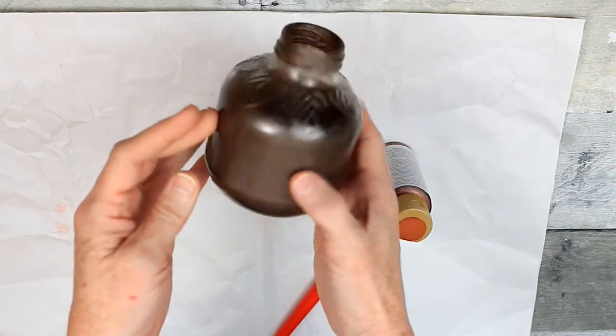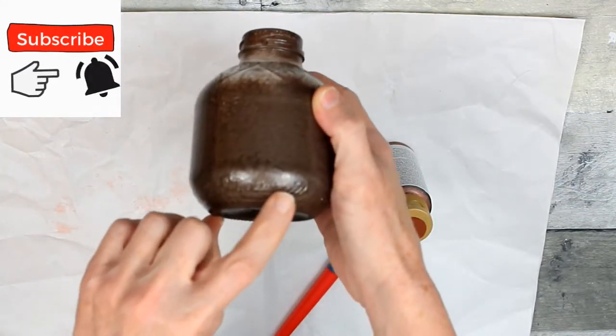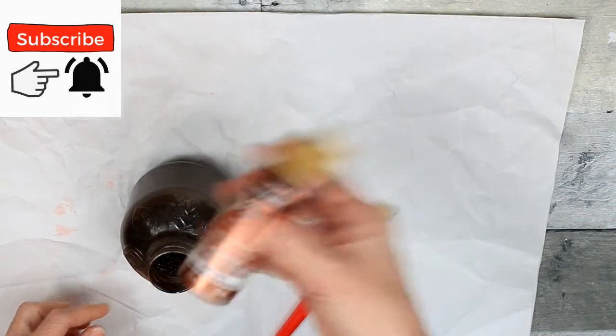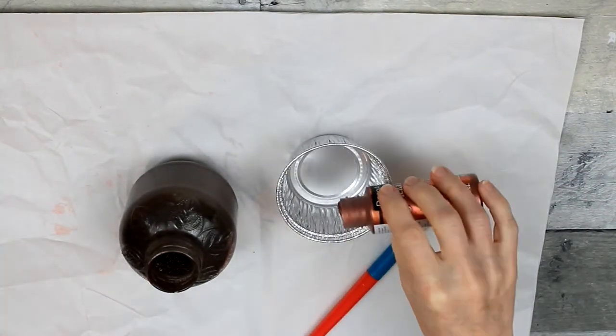I've already turned the bottle upside down and gave it a good spray of the brown, and you can see that it's kind of flecked heavier in some areas than others. You can kind of see the light shining through it, and I've not put any on the top, particularly on the top part of it, except what was kind of an overspray from the brown paint.